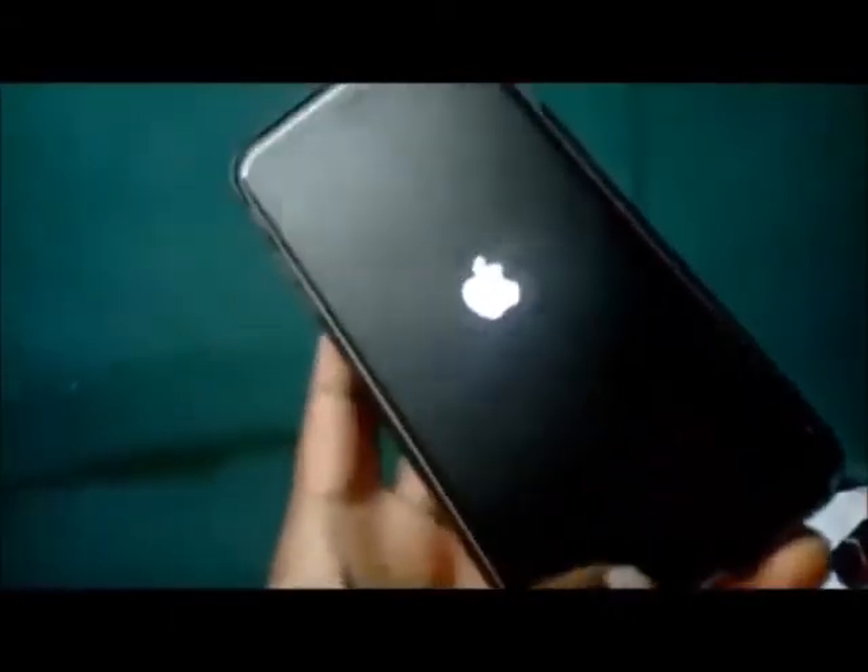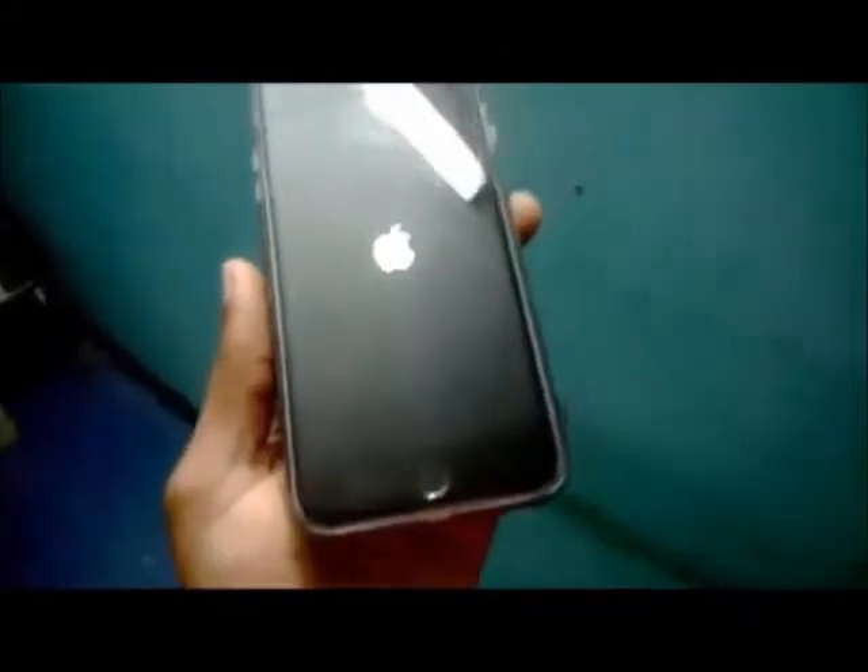Here we are — the phone came back on. When it comes on, you can release the buttons. This is how you go about fixing your iPhone 6 black screen. As I said, I did restore this phone in iTunes hoping that would solve the issue, but this method worked.